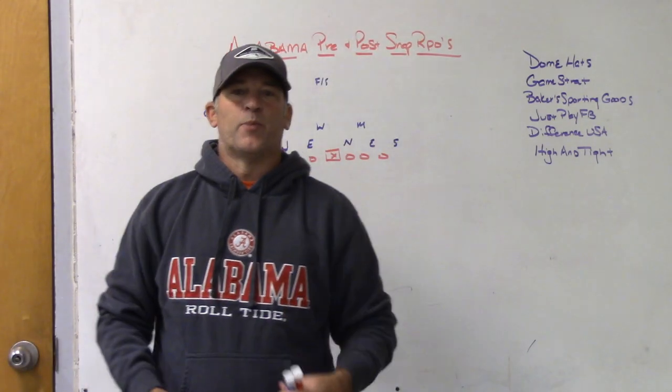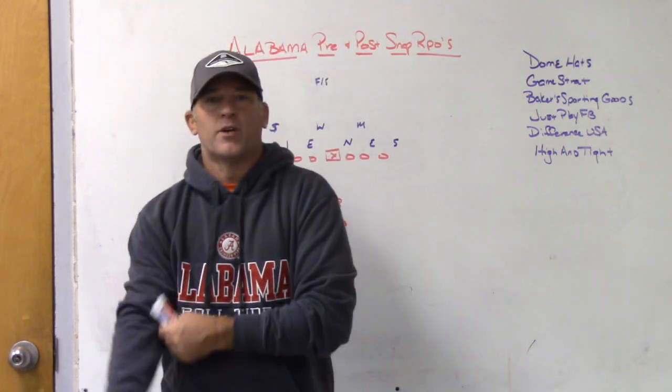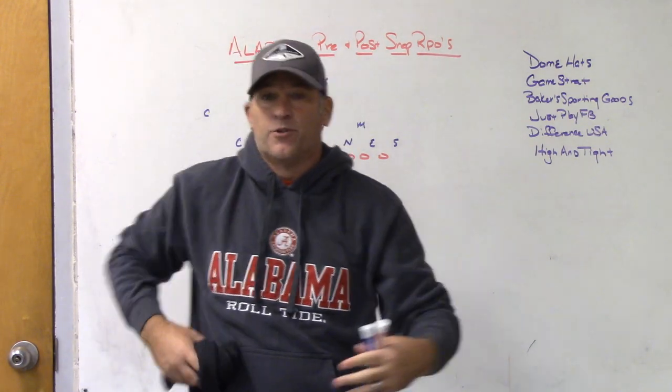All right, hey, what's up guys — Coach Mack, PlayFastFootball. Today we're going to do a video after yesterday's playoff game, Alabama vs. Notre Dame. We're going to do a video on Alabama's pre-snap and post-snap RPOs and what the differences are between the two.